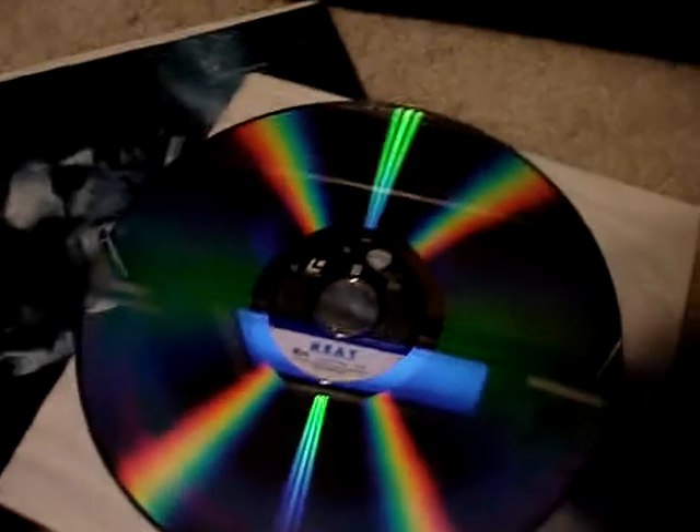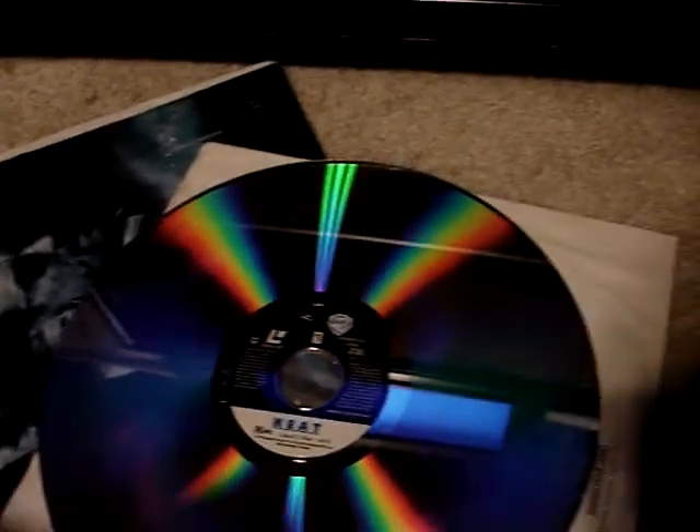When you get a movie like Heat, which is really long, you're going to have two discs. Some movies are even around three. There are players out there that will play both sides, and there are even really expensive players that will hold two discs so you never have to flip them.